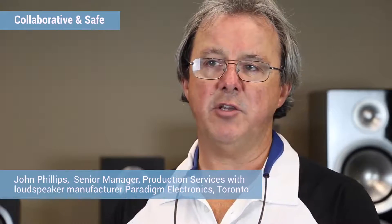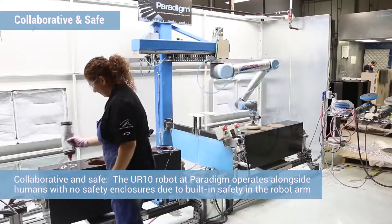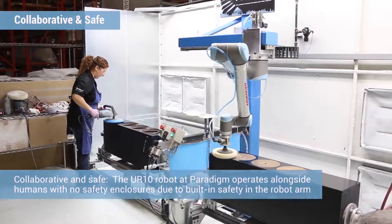The collaborative robot allowed us to have the robot and a human working in the same workspace. They're working in a pendulum-type operation where they can safely interact. It's a very hand-in-hand kind of operation between the two — we've got two robots working with humans.